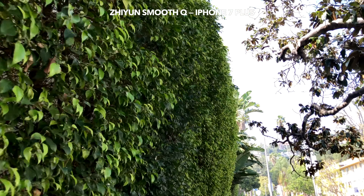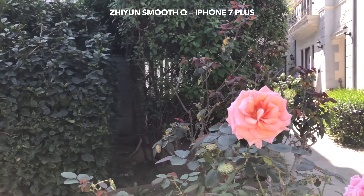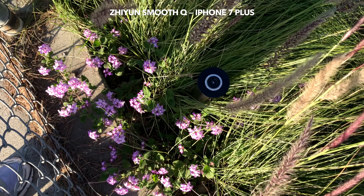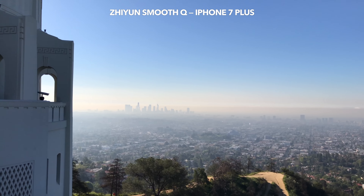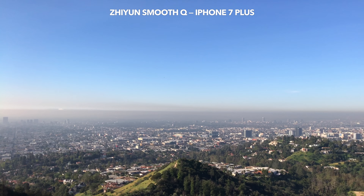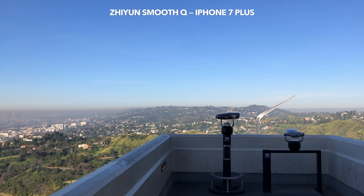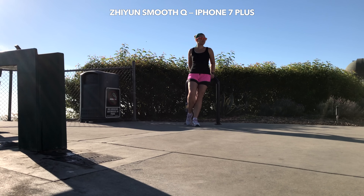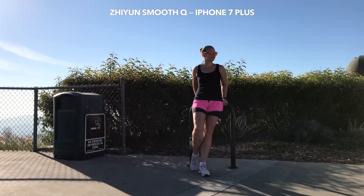Smooth Q delivers high quality stabilization for your smartphones. It lets you shoot silky smooth footage and achieve that cinema look you desired. Smooth Q lets you dream big — helps you get close to the Hollywood dream you had since you were 29 because someone told you that you can totally be discovered in LA. Oh wow, I am so bored. Can we get to the Rocky test and start comparing Smooth Q to Osmo Mobile please?